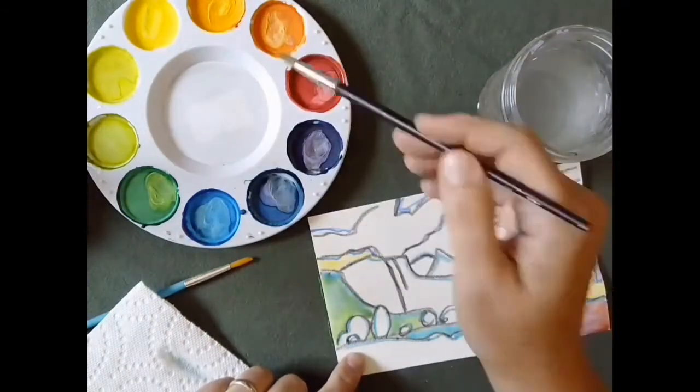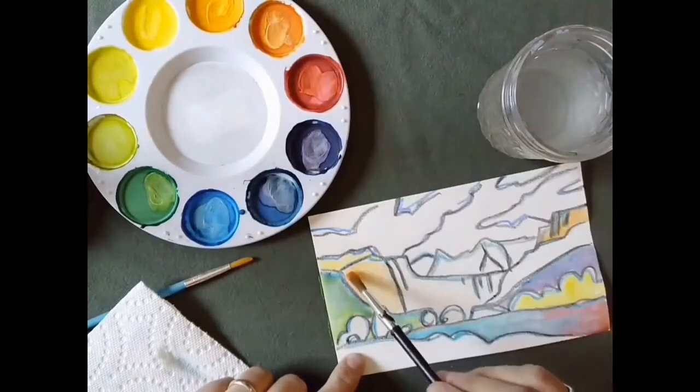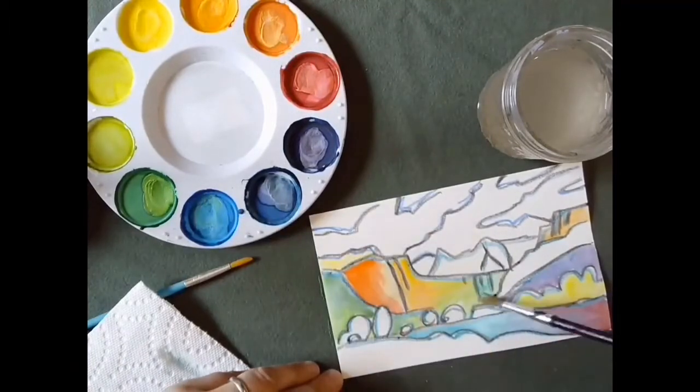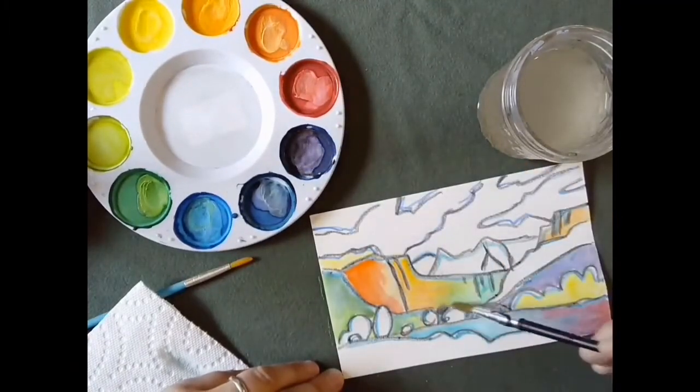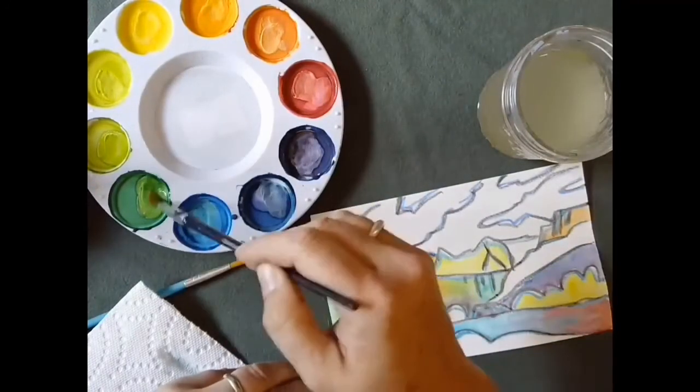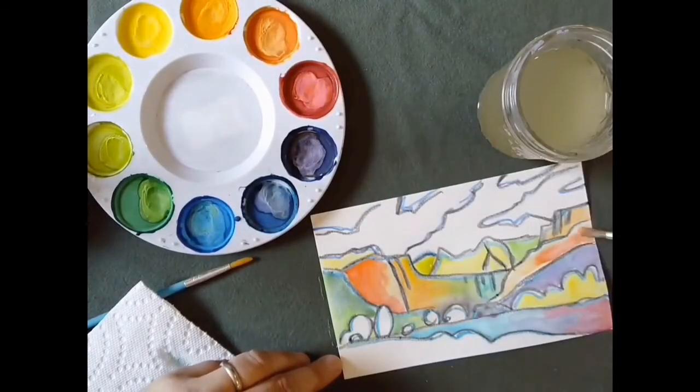I sped up the video so you can see what it looks like as I continue to paint this project. I kept thinking about light areas and dark areas and I kept choosing any colors I wanted to and blending them as I worked. Remember that when you paint you want to be gentle with your paintbrush and rinse it out between colors.